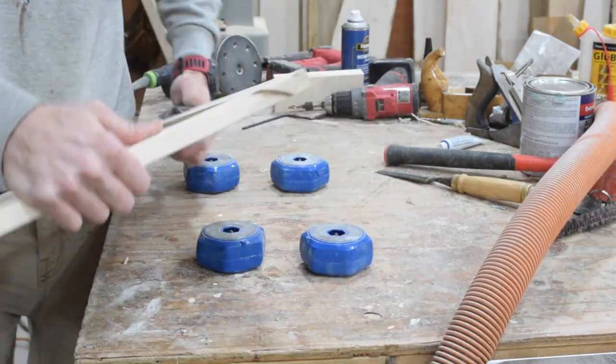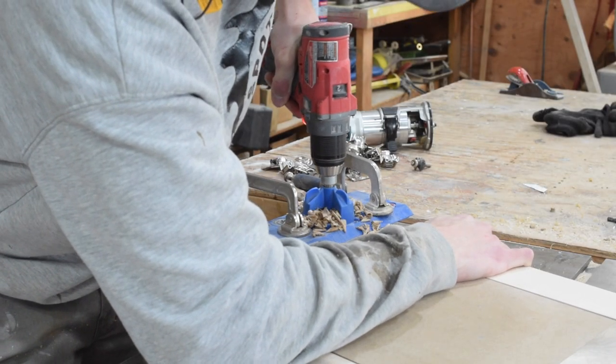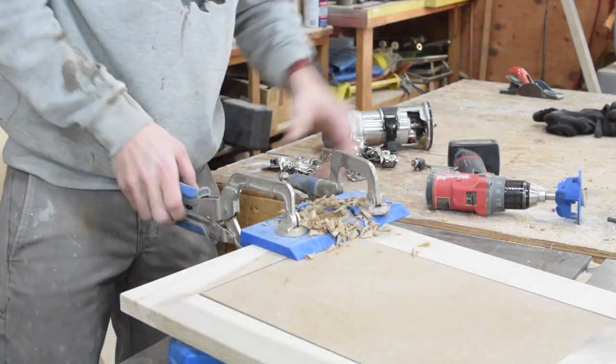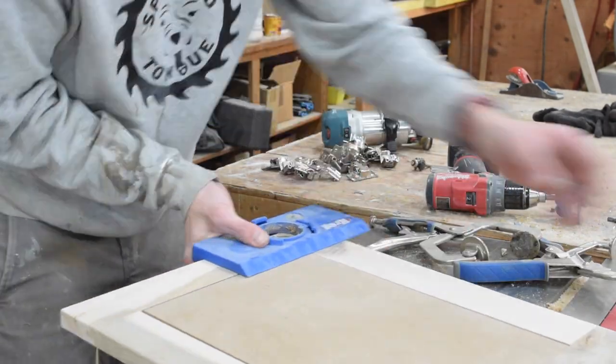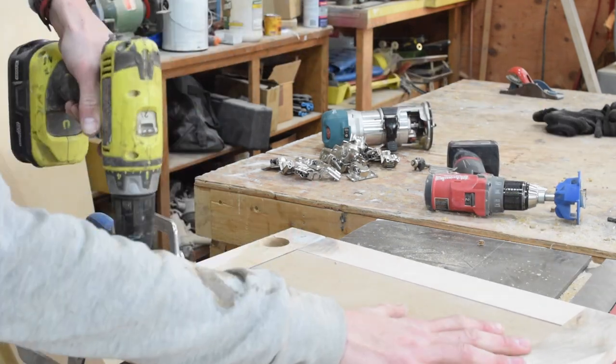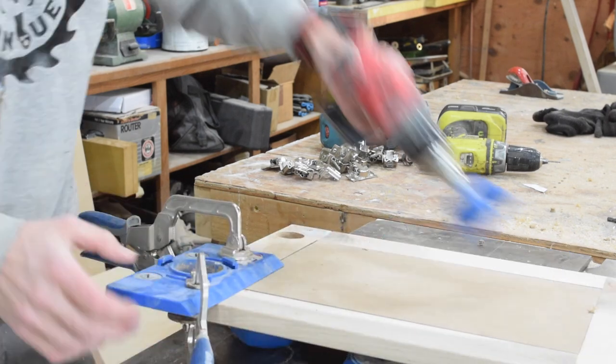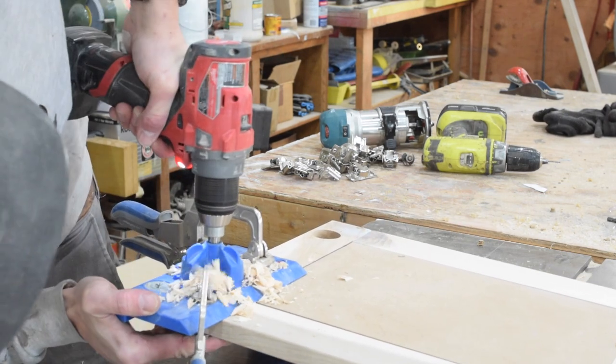That'll increase the durability, it feels better, it feels more professional. After finish sanding, we move on to door hinges — concealed hinges. I use the Kreg jig for 35mm concealed cup hinges, Blum soft close hinges — fairly standard procedure — and we're going to be off to the races very soon.